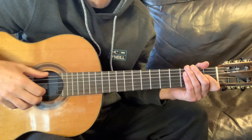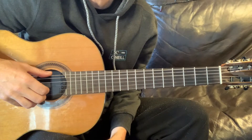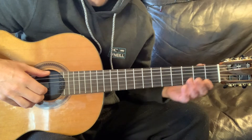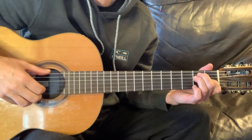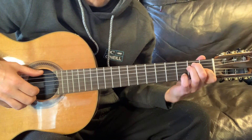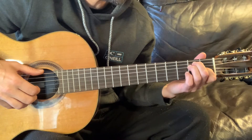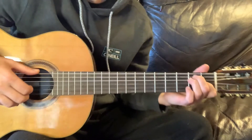Alright, lesson three — the ending of the song. I'm going to just run through the whole ending here, and then we'll break it down. I've adjusted my camera angle a little bit, so maybe it's a little bit better for you to see what's going on. Anyway, let me go through. We're going to jump right off from the end of lesson two, and it includes stuff that you've already learned.